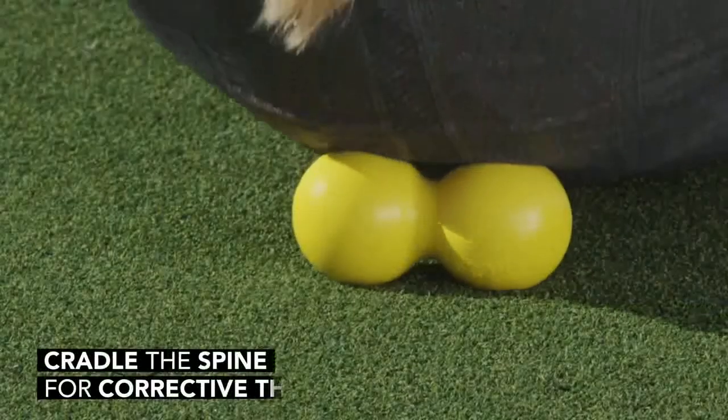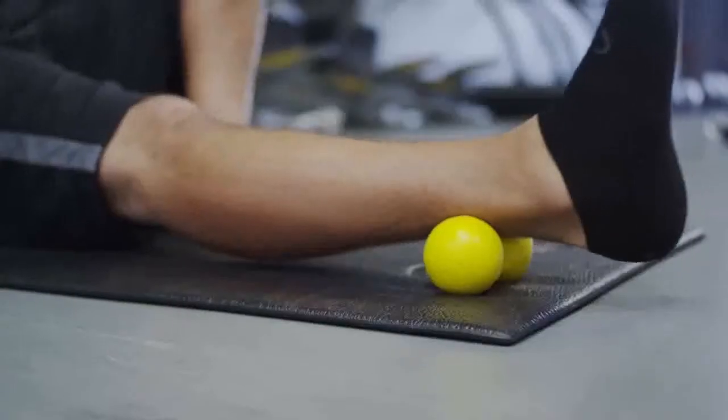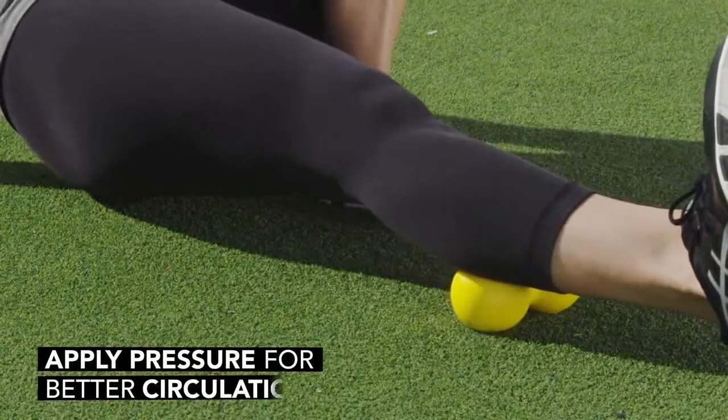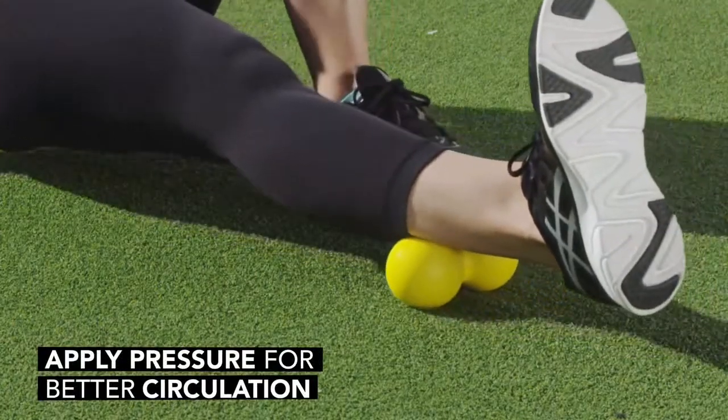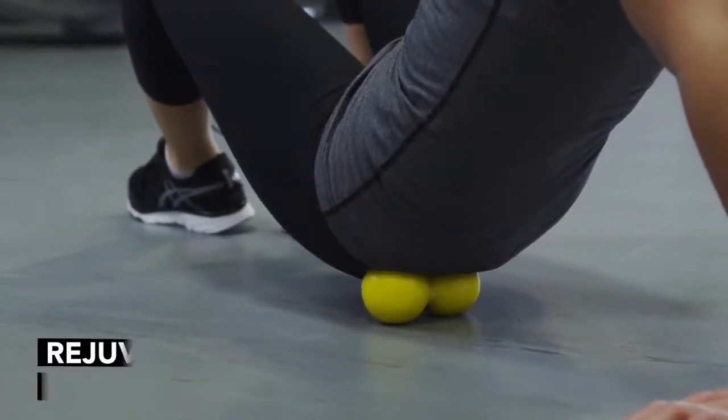The ergonomic design of the Accupoint hits those muscles perfectly that support and surround your spine. It's also versatile with trigger release on other muscles throughout the body. The Accupoint allows great circulation and great blood flow to rejuvenate that active and working muscle so that it can repair itself.